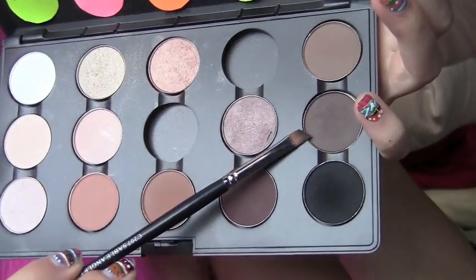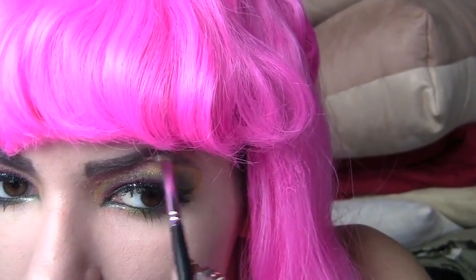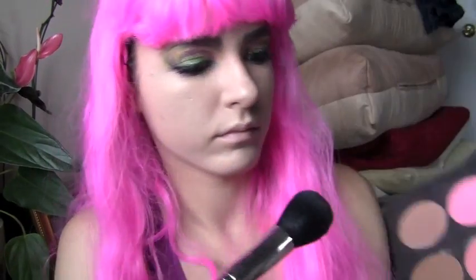Now take a brown eyeshadow and an angled brush — if you're a brunette — and define your eyebrows. This is what your eyes should look like so far. Now take a bright pink blush — I also mix it in with a little bit of brown — and apply this to your cheeks.